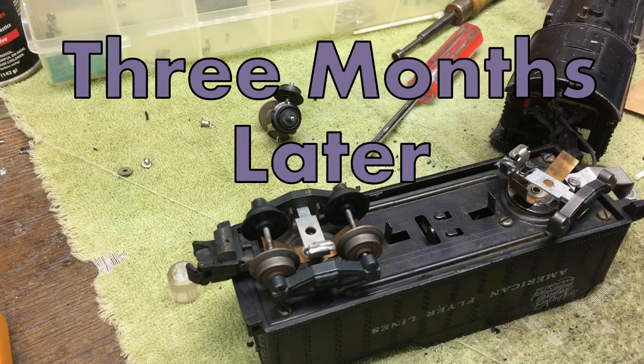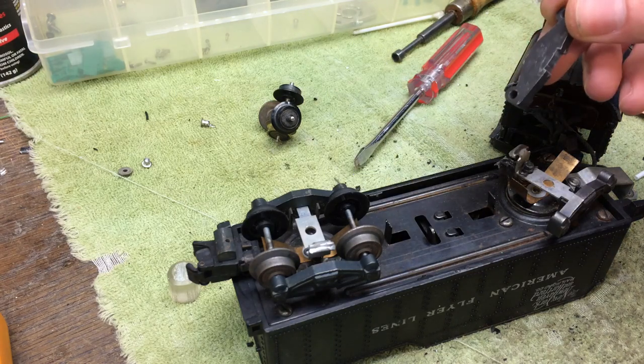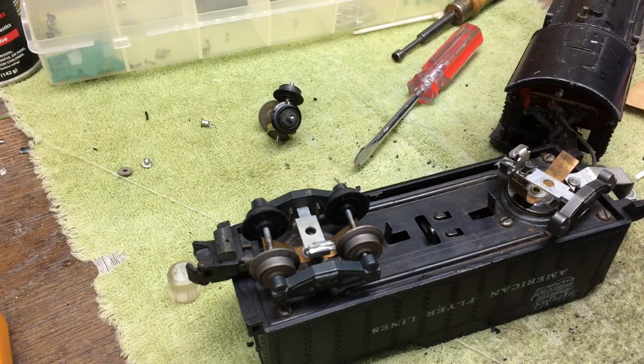That didn't work. As you can see, my repair of the sintered iron side frame has failed. So I get to start over.